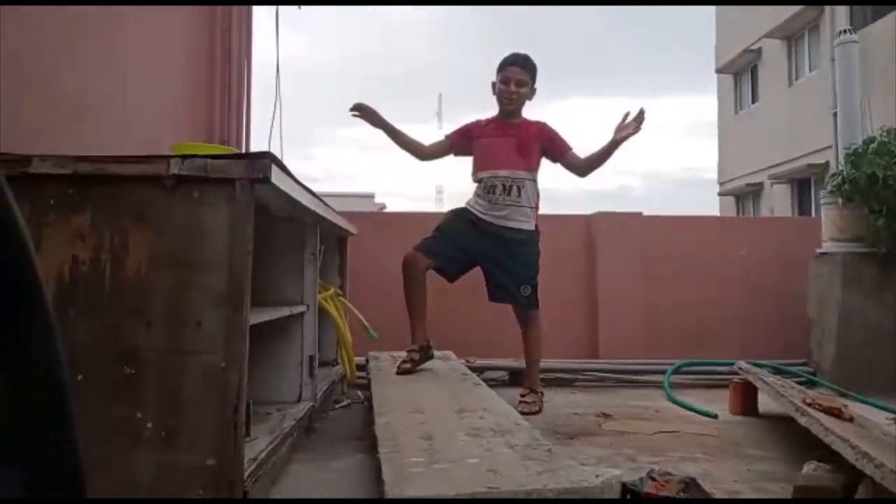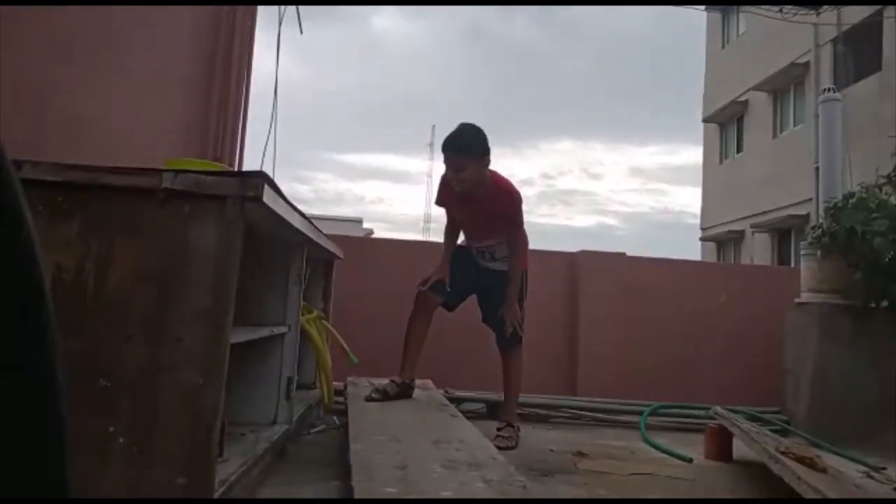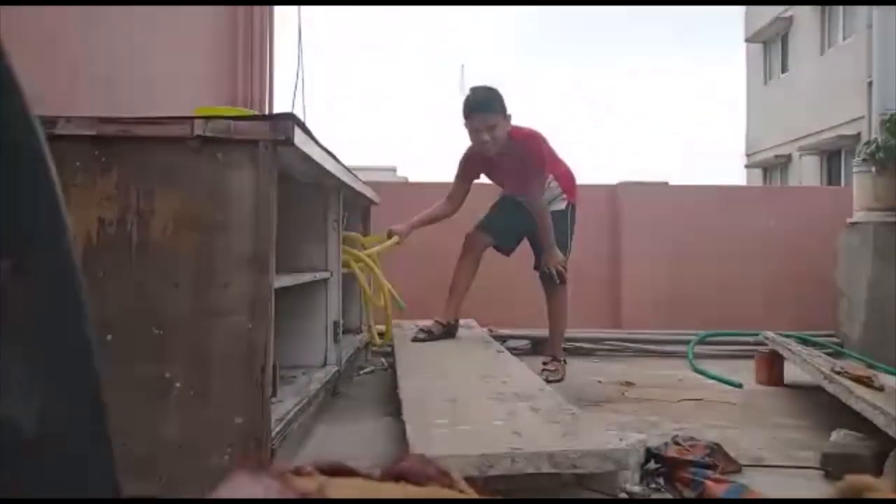Hi guys, welcome to our YouTube channel, Kids at the End of Day 1 by Rakesh. Today I am going to show you watering plants.